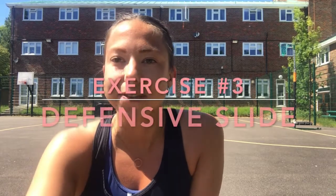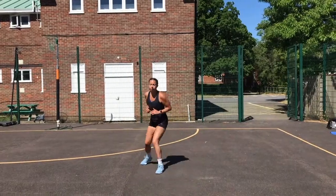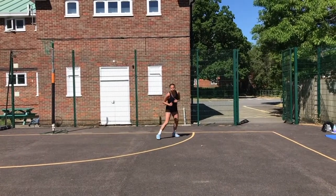Your third exercise is going to be defensive slides. You're going to be tracking back and starting in an athletic position. You're going to do two step shuffles to the right and two step shuffles to the left, and you're going to do this across a third of a court — so it's about 10 meters distance. Walk to recover and then complete again. You're going to do 10 rounds of those.